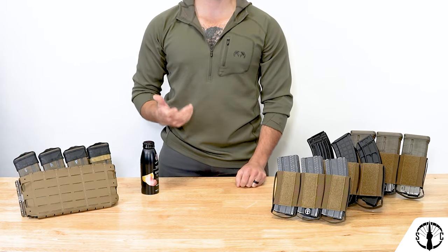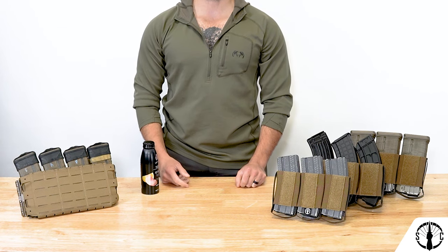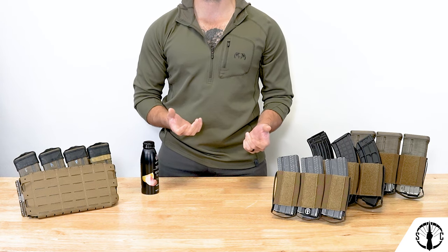With a quick history out of the way, what really are the RAM Inserts and what does that even stand for? The RAM Insert, or Reinforced Ammunition Management Insert, is essentially a hybrid between elastic mag cells and kydex mag cells.